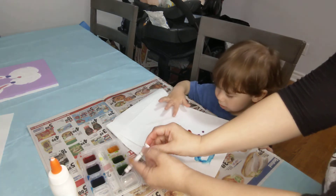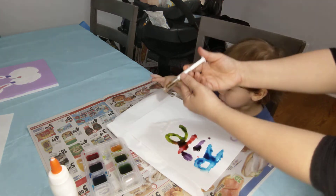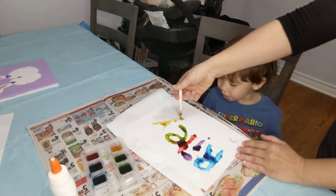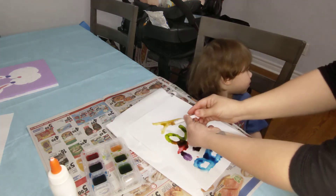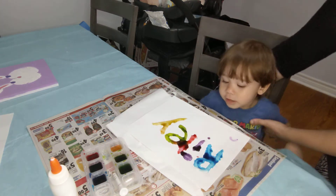Want to do the orange one next? Yeah, okay. And what letter is this? Y. You're doing it? Do you want to help? No. Mommy, on the side. Go. I'm done.